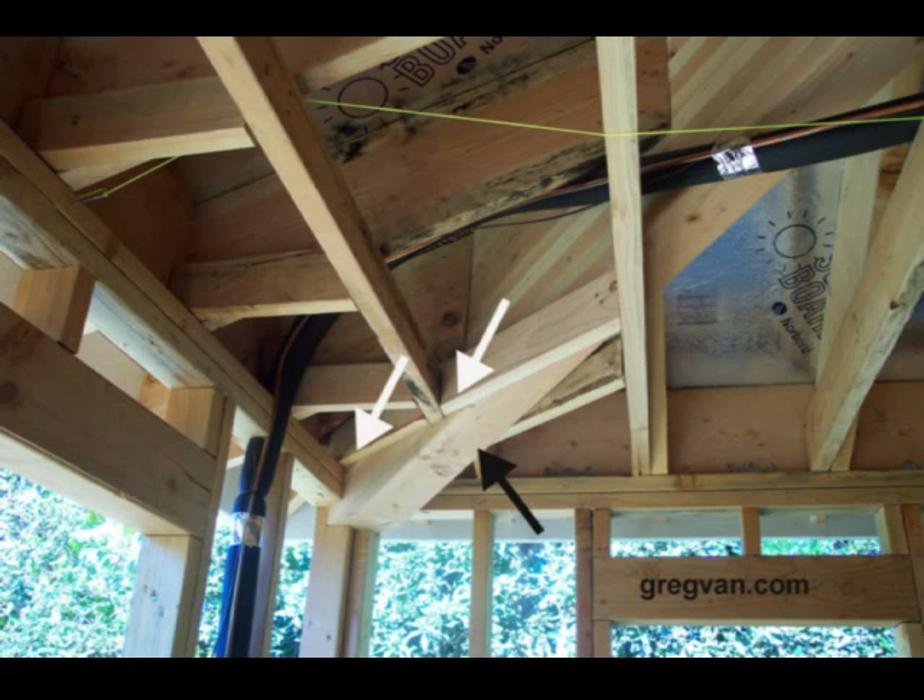What we're looking at here is a glue-lamb roof hip. This is a glue-lamb beam that is a structural component for the roof framing system.